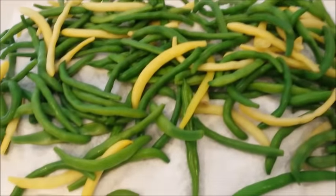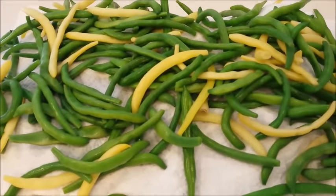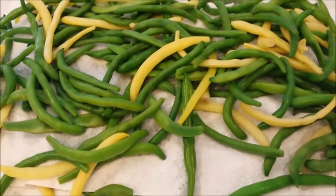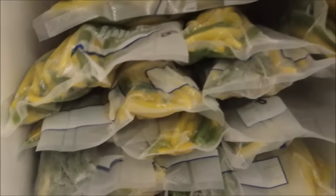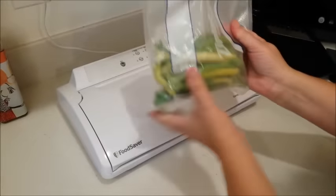Then we will vacuum seal them. If you don't have a vacuum sealer, you really need to invest in one, because when you have a vacuum sealer you can do this kind of stuff. Those are all sealed beans — there's no air in them at all. They're good for years; I have some that are four or five years old.